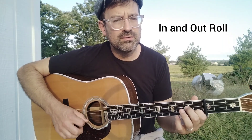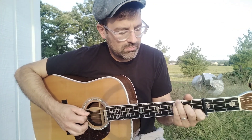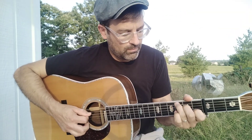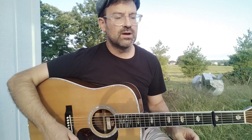Here's another roll I like. I call it 'in and out.' [demonstrates] That's what I call it — I don't know who else calls it that. Probably nobody. [plays] So those are some of the rolls I like to use to get that sound.